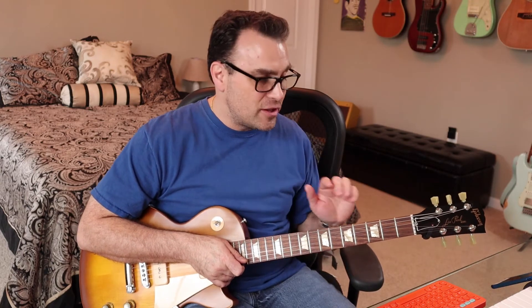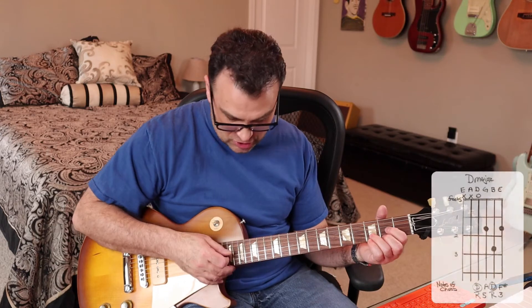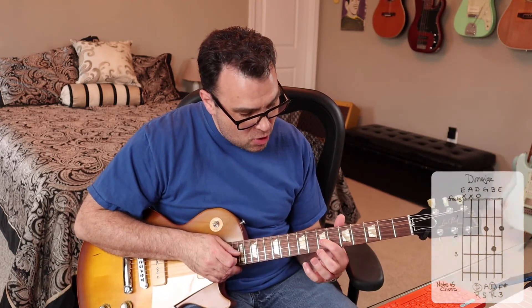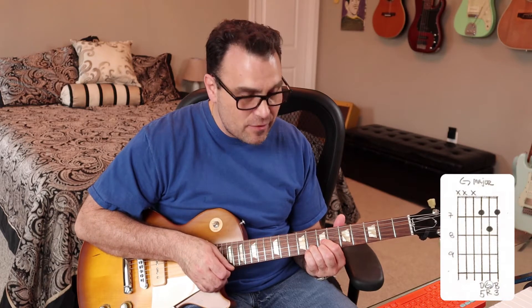There are two parts to this song, and for the first time in this series, the first part actually has two different sections. The first section of part one uses the D shape, and we're going to take that shape and move it up the neck to make a G chord. If we slide it up so our first finger is on the seventh fret of the G string, our third finger on the eighth fret of the B string, and our second finger on the seventh fret of the high E string — just those three strings — we now have a G major chord.